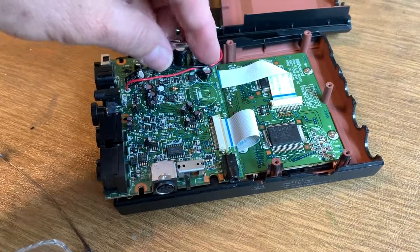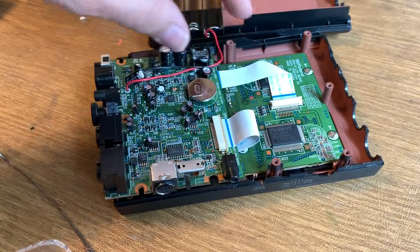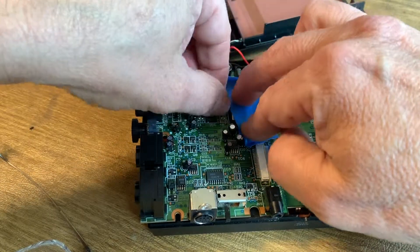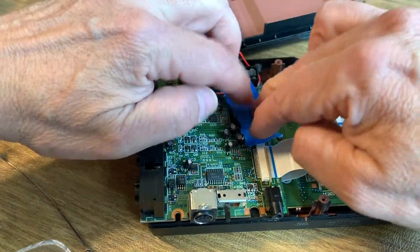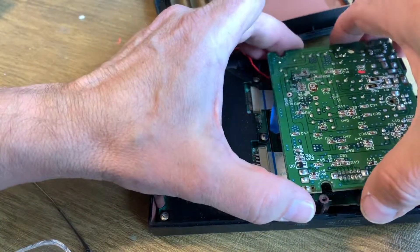That ought to do it. Perfect. Okay, this time for sure. Let's get the battery in — it fits perfectly this time. Put on a little bit of tape, and flip the board back over. Get ready to solder.